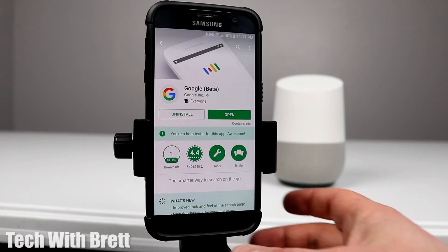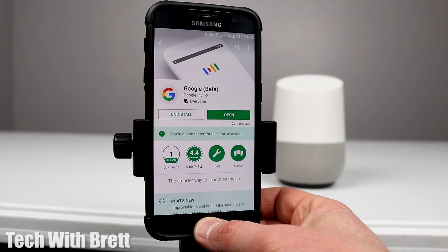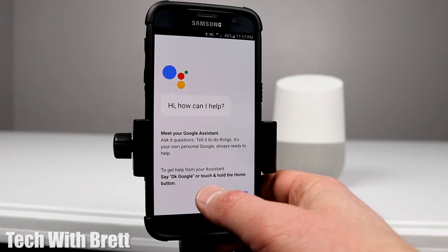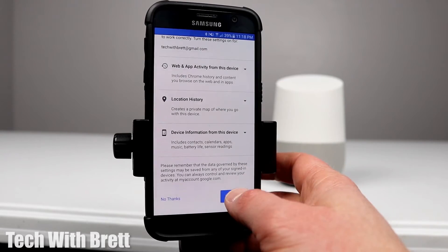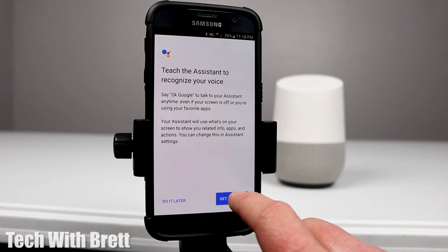Now you can either click Open, or just hold down the home button to jump right into the Assistant. You'll see a welcome screen saying 'Hi, how can I help?' Select Continue. It will ask for permissions — I'm going to say yes, I'm in, and then select Get Started.